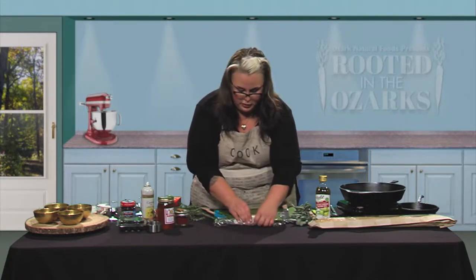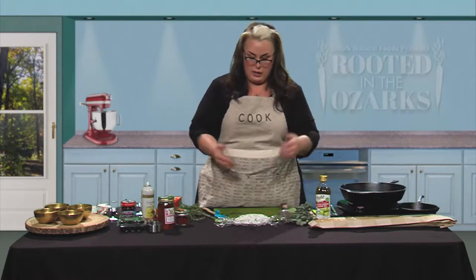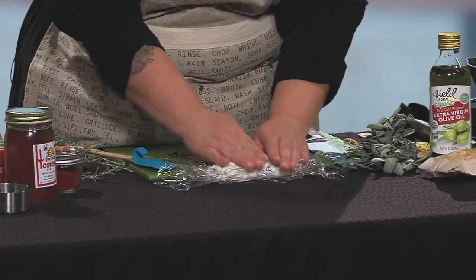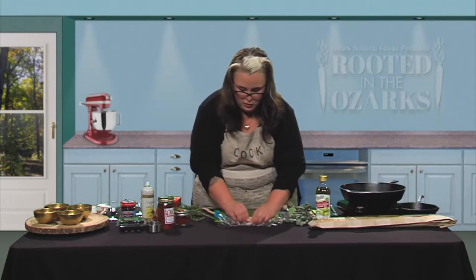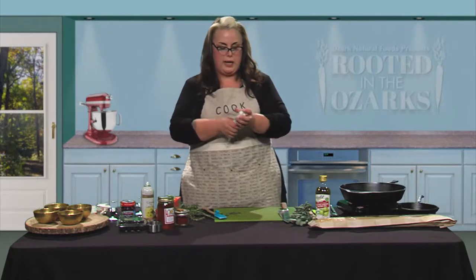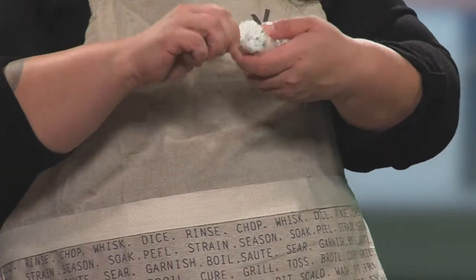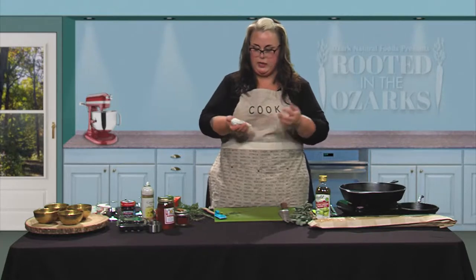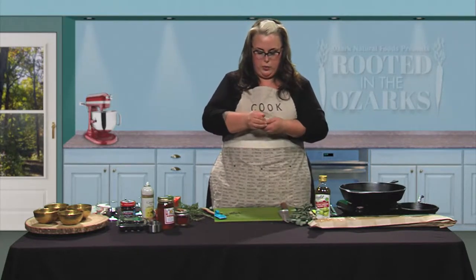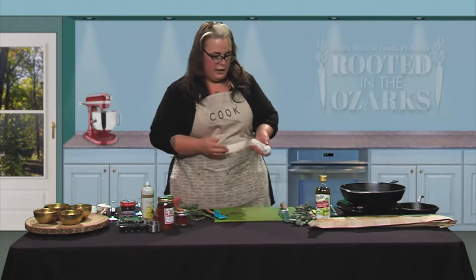No one's going to see this part so it doesn't matter if it doesn't look the prettiest. Make sure there's no air between the cheese and the plastic wrap, then press it down. Roll that up and push the sides down on each side. You can twist the ends, tape or tie it together — you really just need it to hold its shape. Pop it in the fridge and let it chill. You can make this a day in advance if you want to. We'll set this to the side.